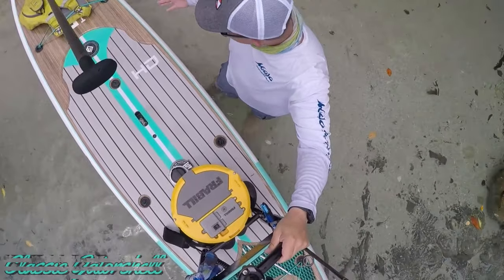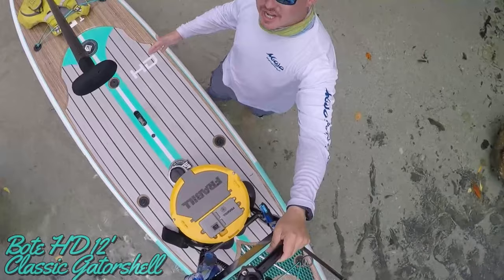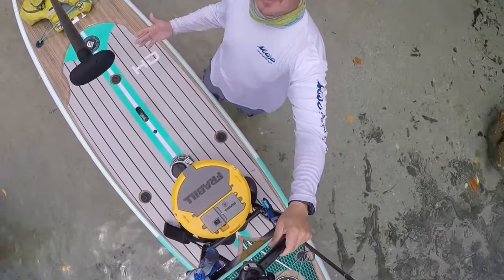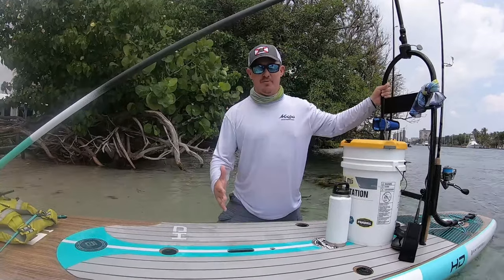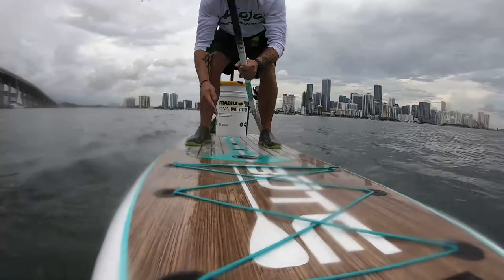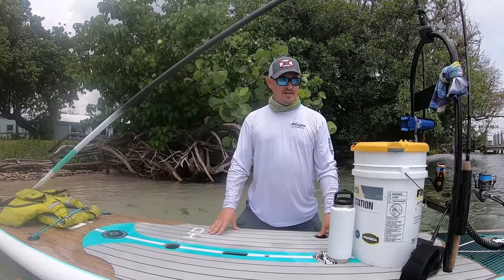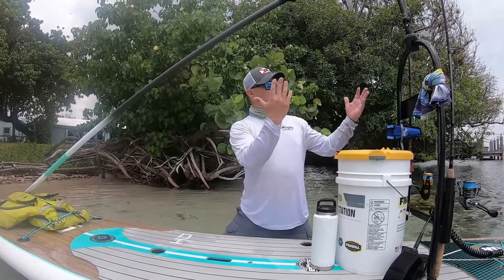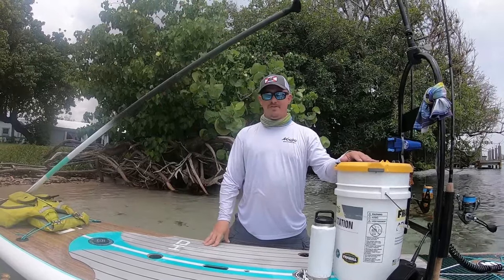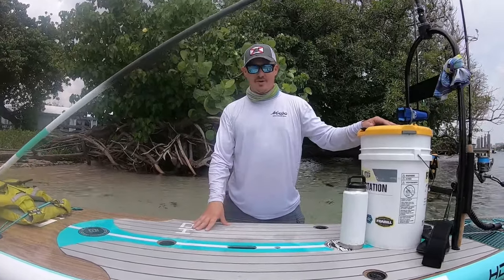Pescador Eric here with the BOTE HD Classic Gatorshell — I think this is a 2018 model because I'm cheap. I absolutely love this board. Incredibly stable. There's been a couple times I've had to drop to a knee to get over a little bit larger wake than I'm used to, but no big deal. As you can see, I carry plenty of tackle with me. I don't go extremely light, and it handles everything I need it to.